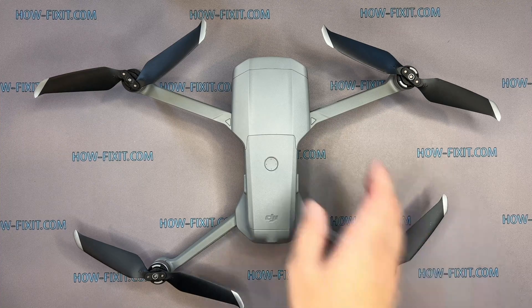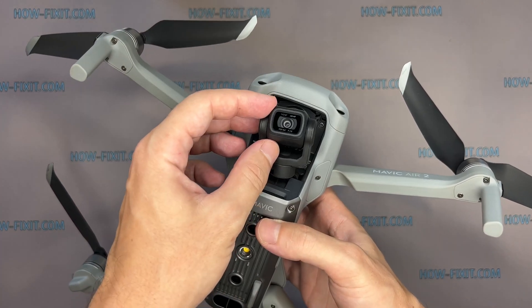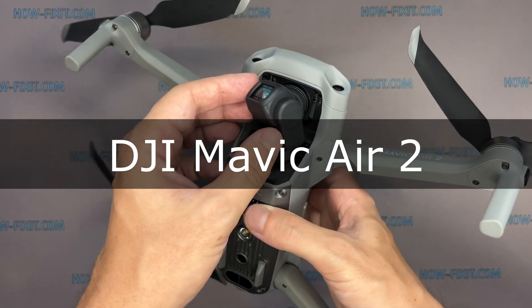Hello everyone, welcome to HowFixit. As practice shows, when the drone crashes, the gimbal camera is the most vulnerable part of the drone. In this video guide, I'll show you how to replace the gimbal assembly on the DJI Mavic drone.